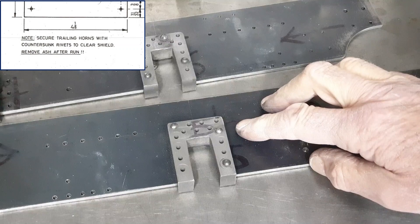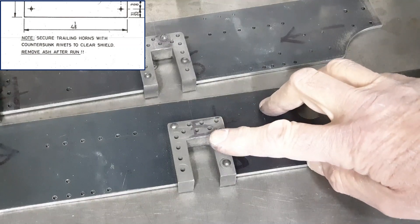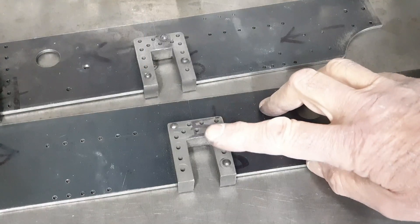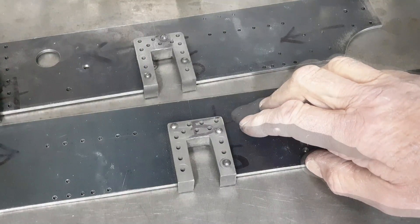Tucked away on the drawings, Don has made a note about the trailing horn blocks — they need to be fixed to the frames with countersunk rivets. Luckily I noticed this now before I'd put all the rivets in.